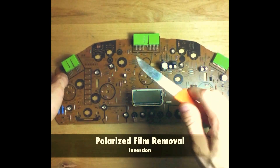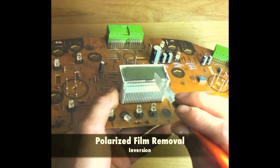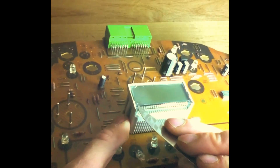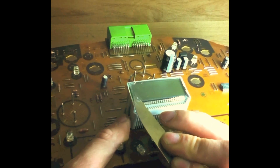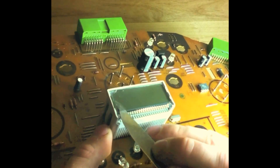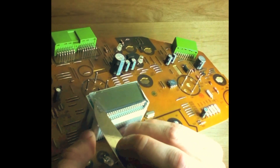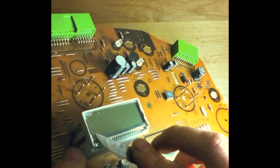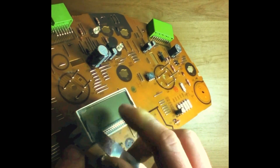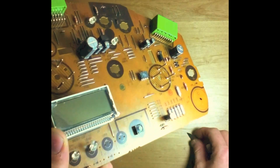For the next step you're going to take a razor blade or a knife. You don't want to take the film off the top layer of this screen — you're going to be really careful. Once you get it wedged under, slowly peel it up. Be very careful, you don't want to break either the screen or the film.